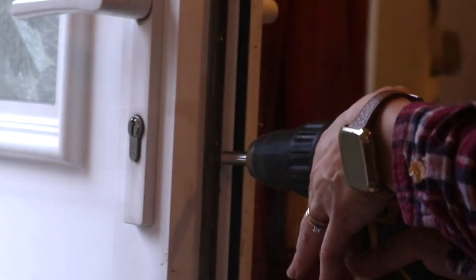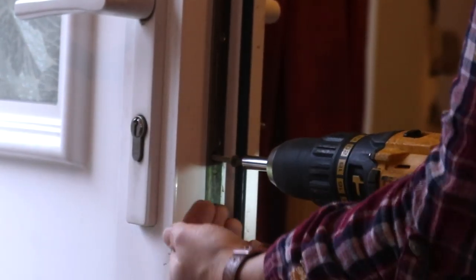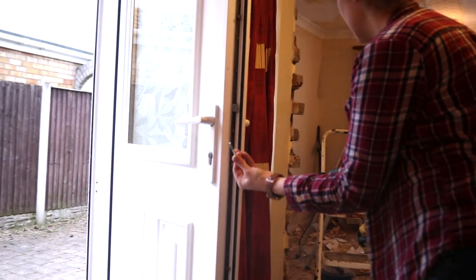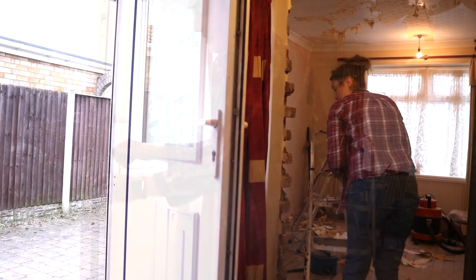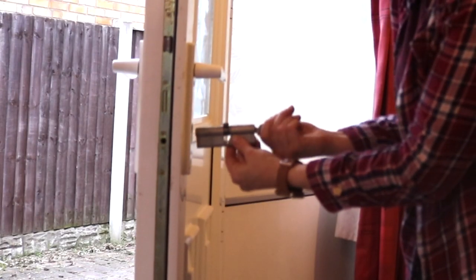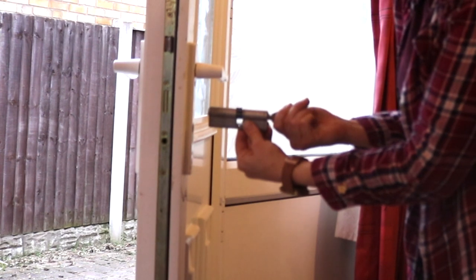The first thing I did was unscrew a long screw here — yes, we're going to get very technical. Then I needed to turn the key as I pulled it. Bear in mind there's a mechanism in the centre that if you twist it too much it won't pull out.